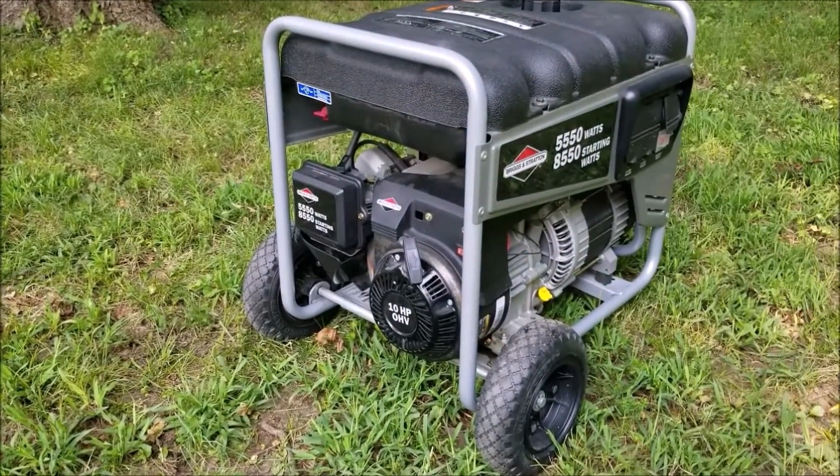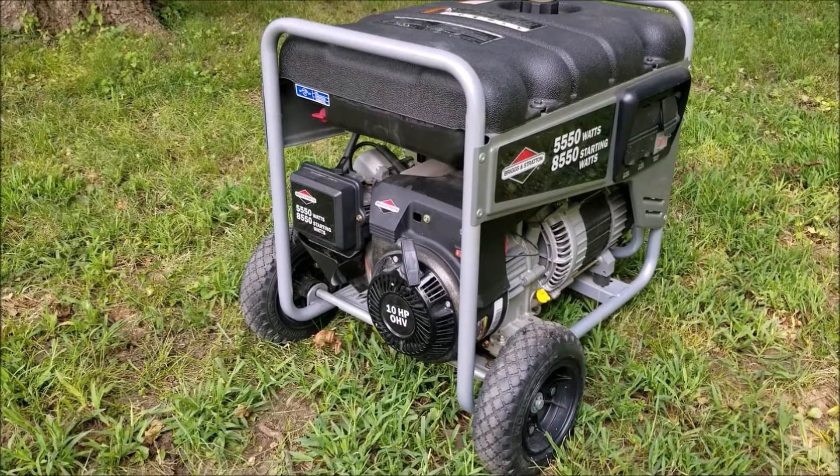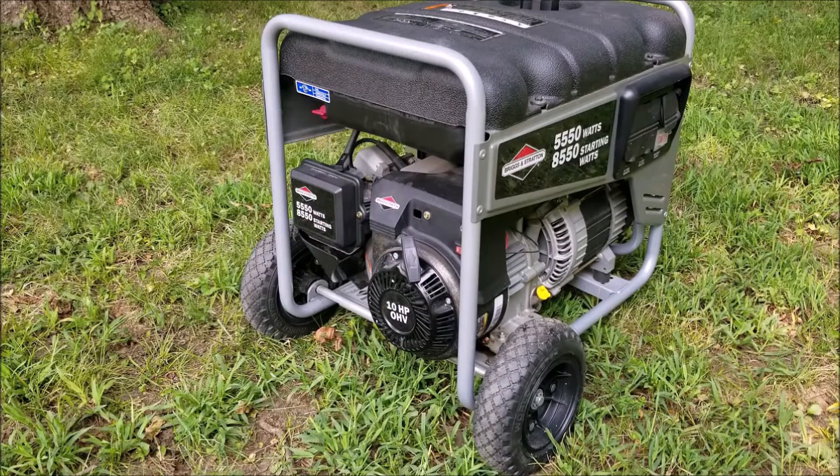What's up everyone and thank you for stopping by the channel. Today's project is this generator and the problem is that it runs on choke but it doesn't run off choke. Let's take a good look at it and find out what's wrong with it and hopefully we can fix it.